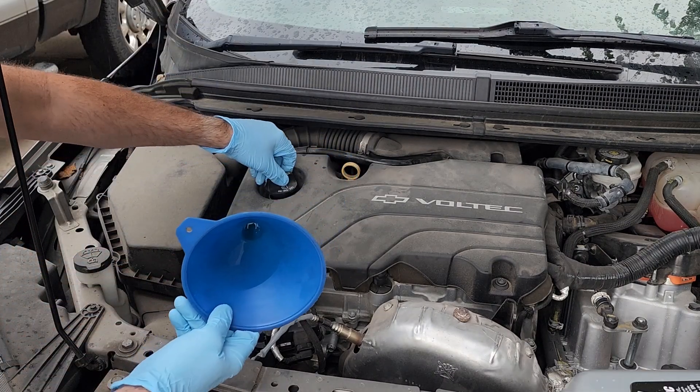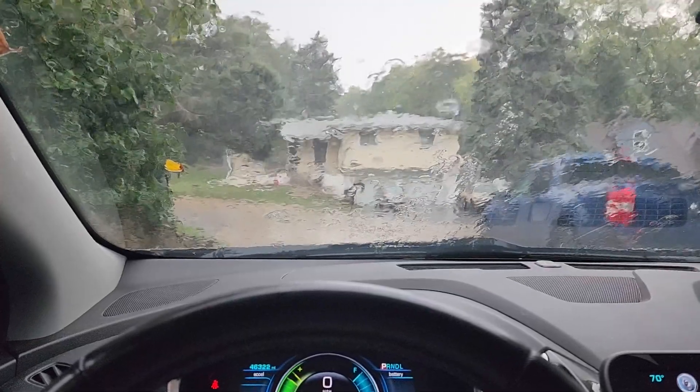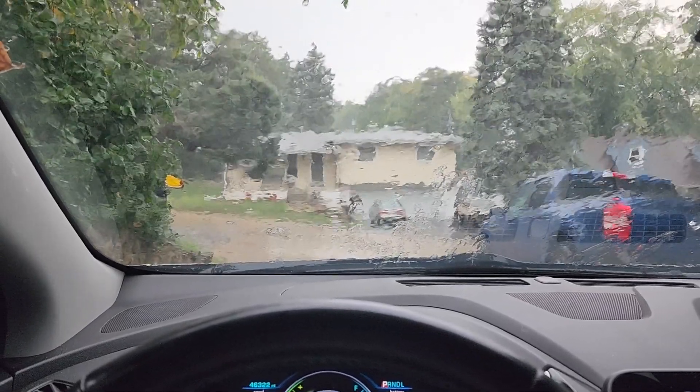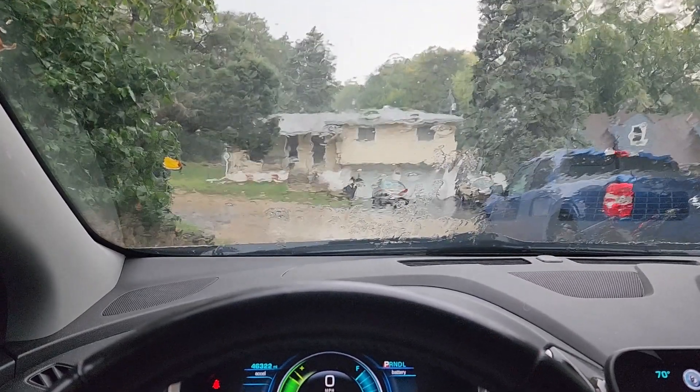It's starting to rain on me so I'm going to put this away. Before you get started changing your oil, make sure to check the weather forecast — if it's raining you don't want to change your oil. You don't want water inside your engine, and also you're going to get wet.